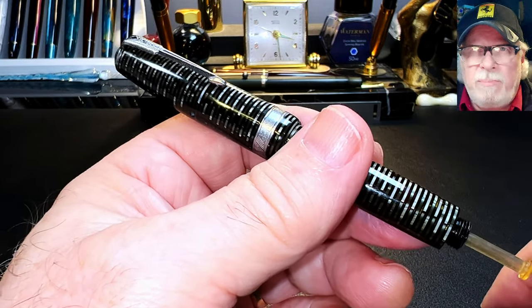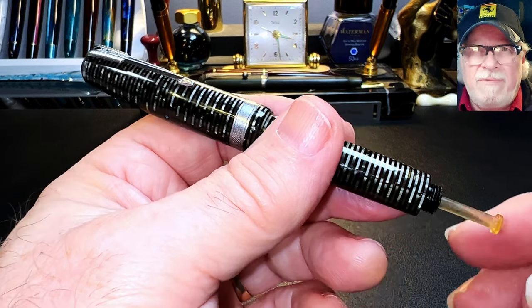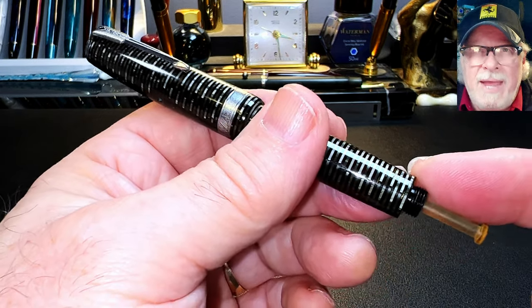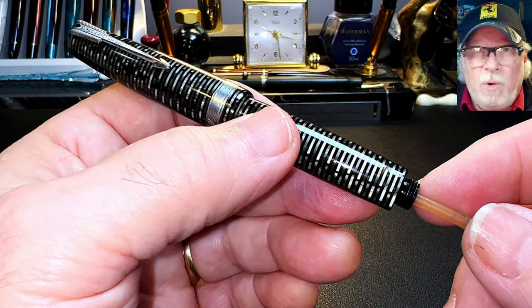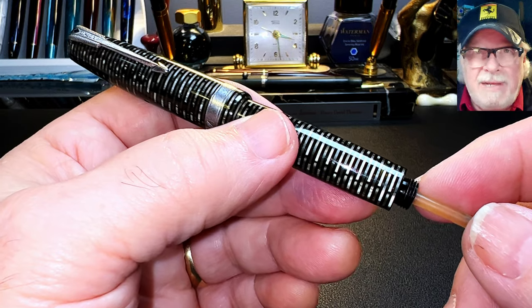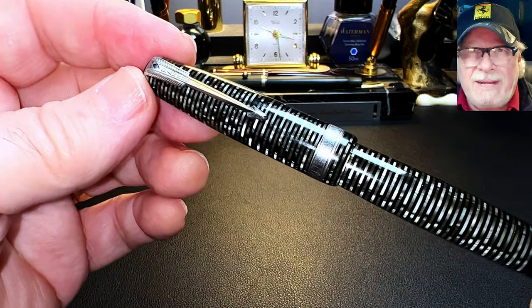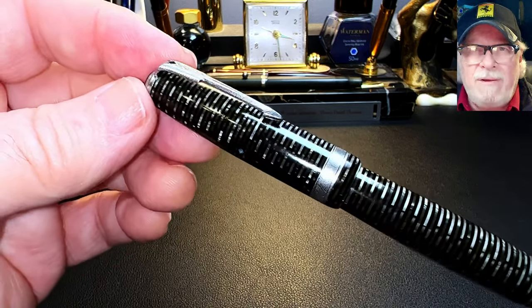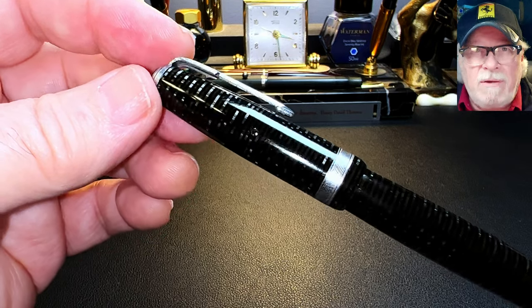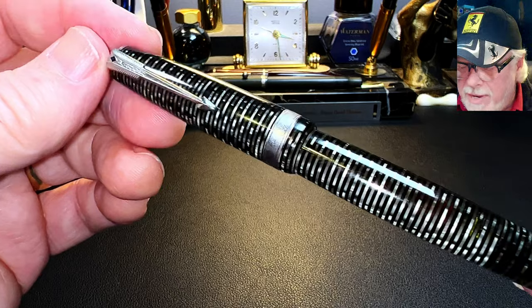Instead of using a sack with a pressure bar that occupied a lot of space in the barrel, this new pen used a vacuum pump at the rear of the pen, and used the space in the barrel as the ink chamber — with a great deal more capacity than the usual lever and button fillers. The pen also had a new modern Art Deco styling, with the new Parker Arrow clip and celluloid body made of alternating rings of clear and dark celluloid, making it see-through so that you could see your ink levels.